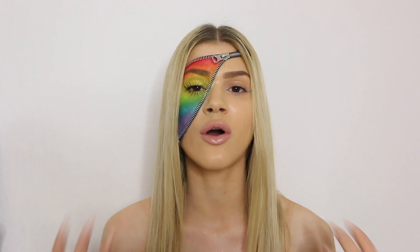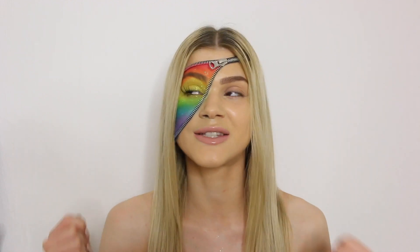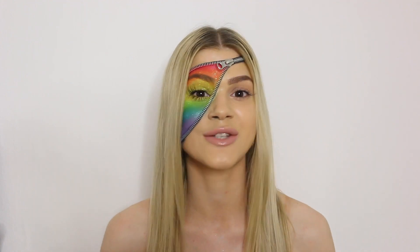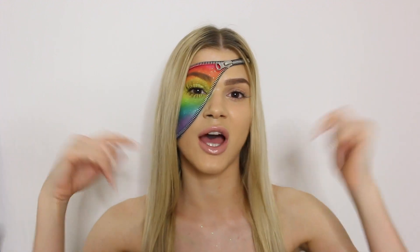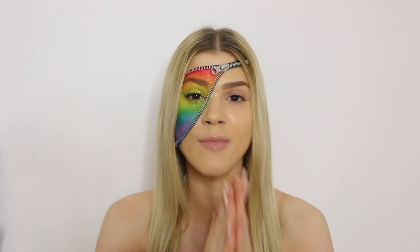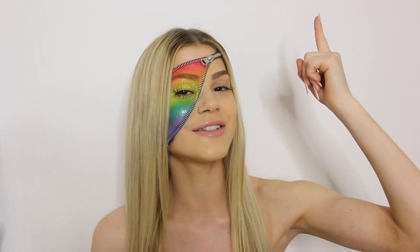That was all for this makeup tutorial, guys! I really hope you found it inspirational and got the point of this video — to show diversity and that we're all good enough. You can use this look for Halloween or if you're going to a pride festival. To all of you attending the festival this weekend, I hope you have the most amazing time — remember to party, be who you are, celebrate, and show diversity to this world. Thank you so much for watching, like and subscribe, leave some love in the comments — only positivity here! I love you all to the moon and back. Bye!